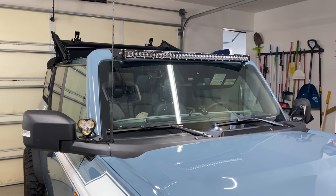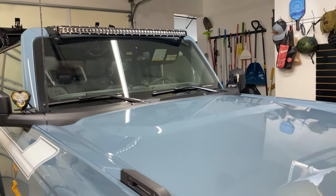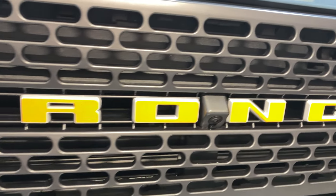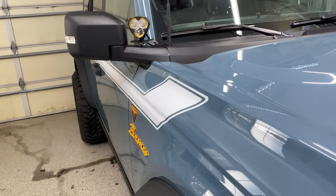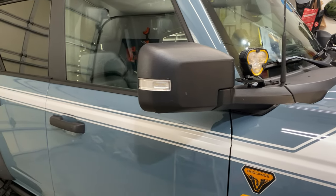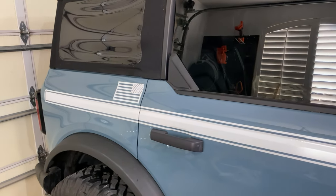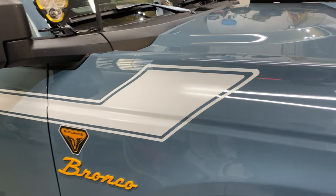I also did a lettering overlay — I'll find the link for that too. All of these things I've done myself by ordering online. Even the pin striping — my wife and I spent maybe an hour or two putting it on. A little heat gun action to clean it up and line it all the way down. The pieces come pre-cut in separate sections which makes it super easy.